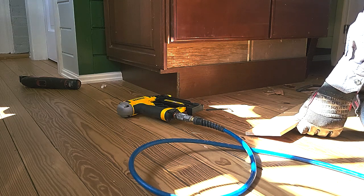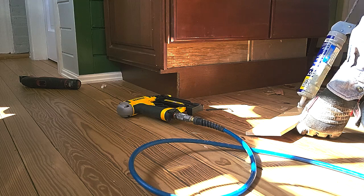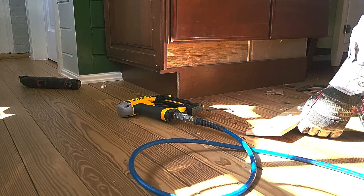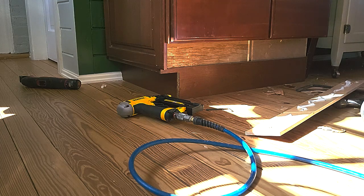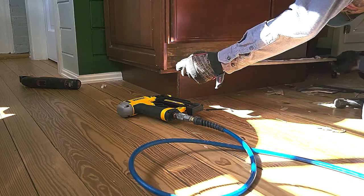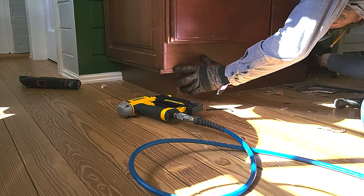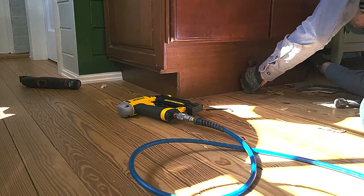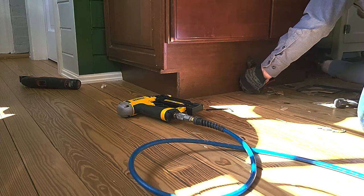I'm taking the paneling that came with these cabinets and I've cut it down to toe kick. I'm putting construction adhesive on here to get it to stick, and I'm using my favorite new tool, which is a pin nailer, which shoots these teeny tiny little nails the size of pins.